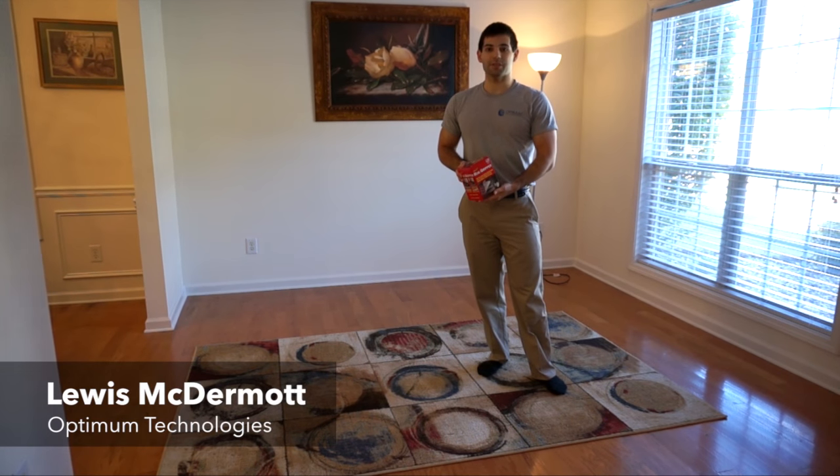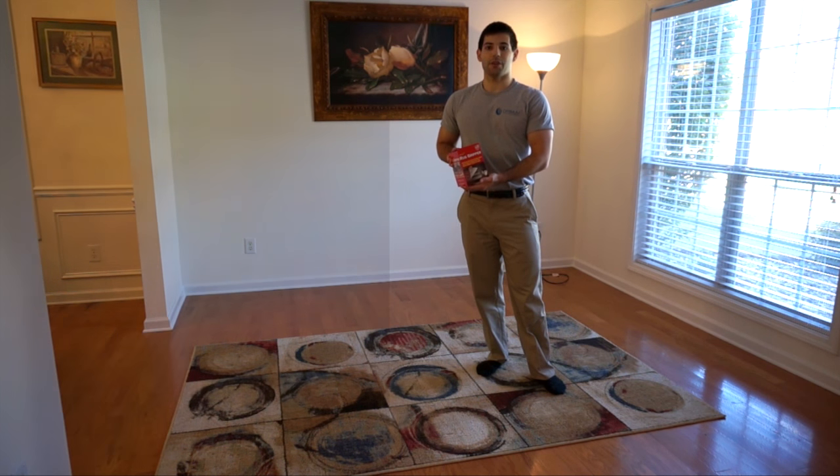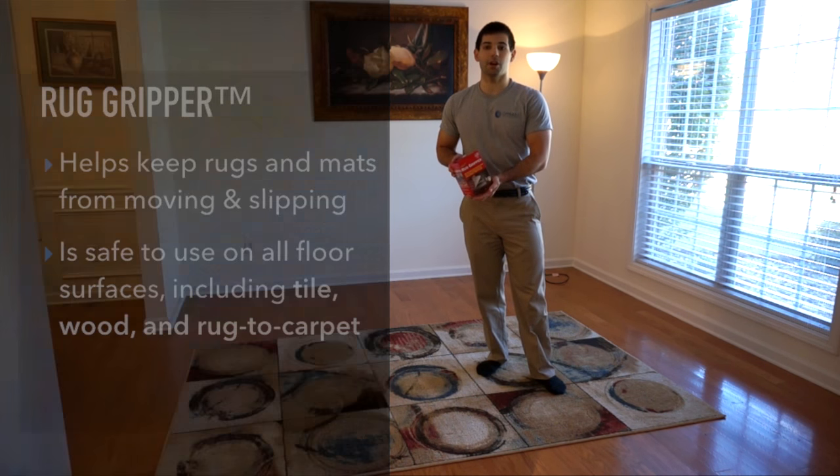Hello there, my name is Lewis McDermott and I work for Optum Technologies. I'm here today to show you how to use our Rogue Gripper product. Rogue Gripper is a very versatile product that's going to help you keep your rugs and mats from moving and slipping, and it's safe to use on all floor surfaces. You can use it on tile, you can use it on hardwood, and you can also use it on rug to carpet.